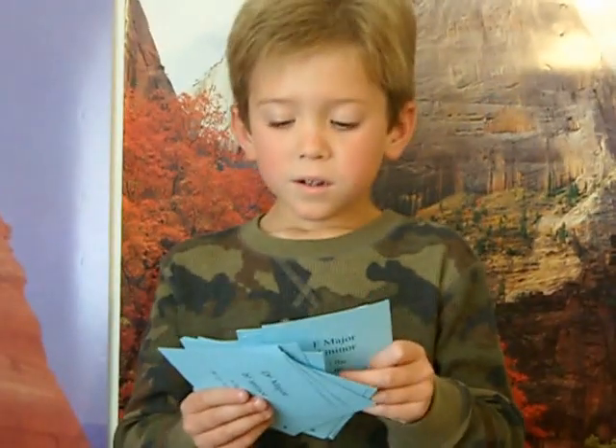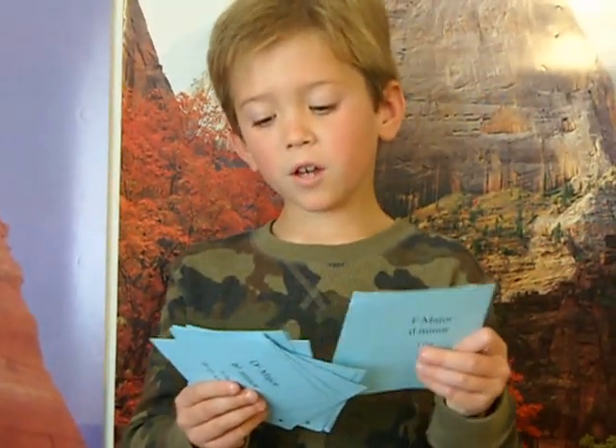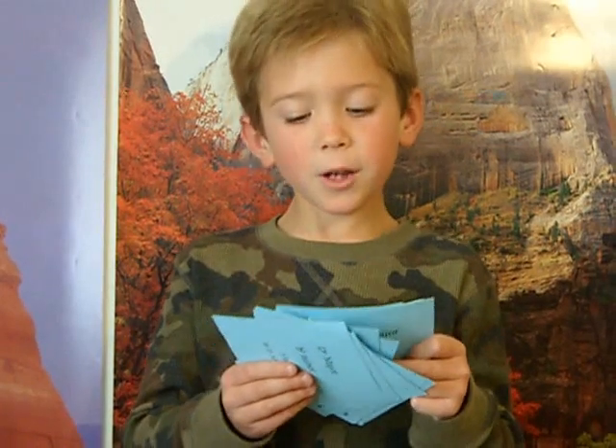This is the key of G-sharp Major, E-sharp Minor, 8 sharps: F-sharp, C-sharp, G-sharp, D-sharp, A-sharp.